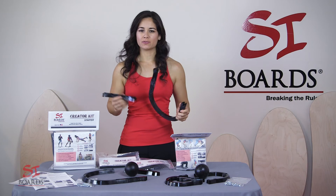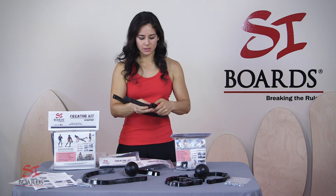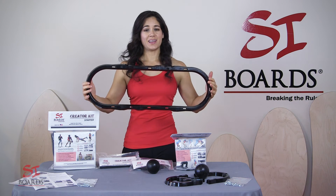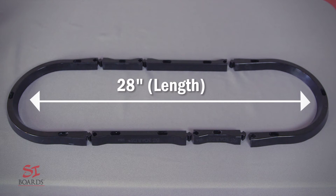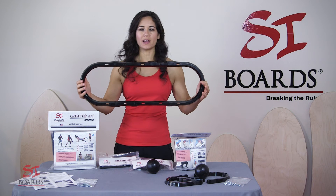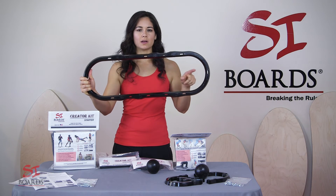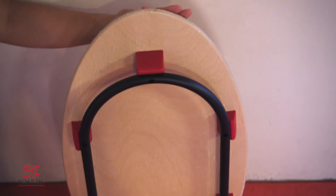To further expand your ride space, you can add an 8-inch extension. I like to put them staggered. Now you've just created a 28-inch rail. This is perfect for a larger rider, big ride space, and as you progress. A 28-inch rail is the same length we have on the freestyle original and the surf original.